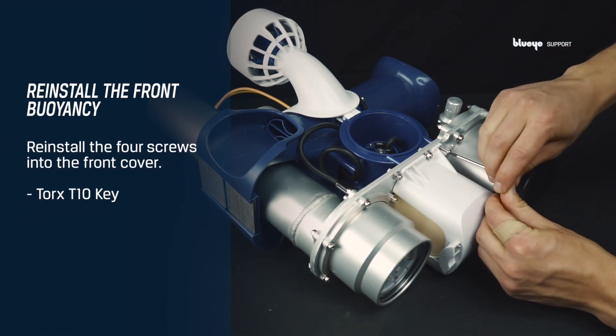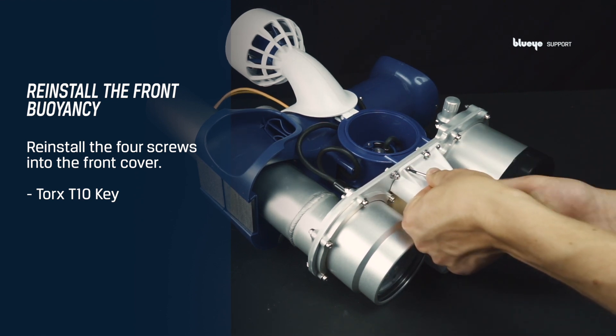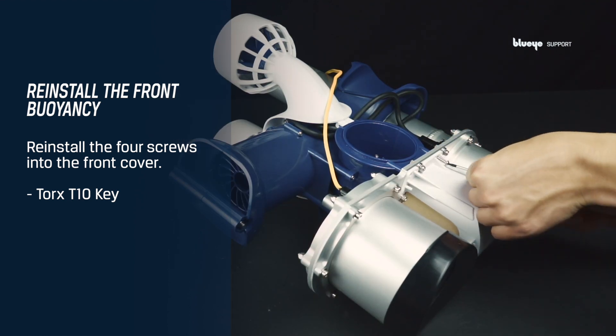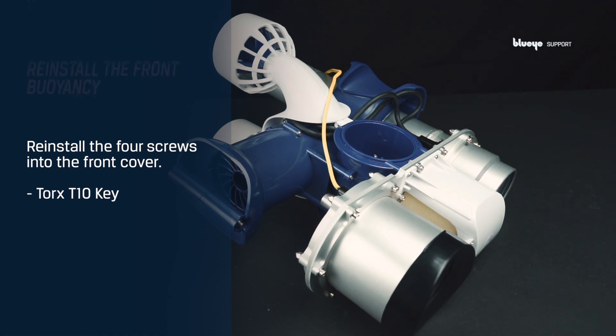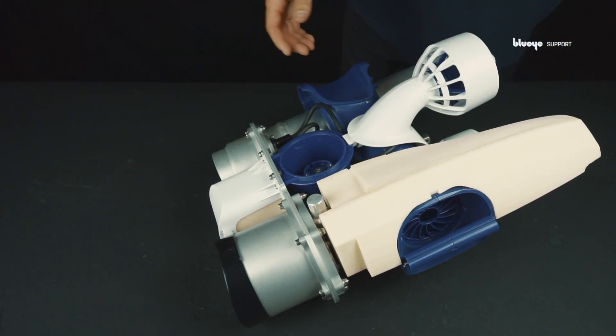Reinstall the four screws into the front cover using a Torx T10. Then flip the system around and install the remaining two screws. Reinstall the right-hand side of the front cover. Grab the right-hand side buoyancy and place it, then place the right-hand side cover.